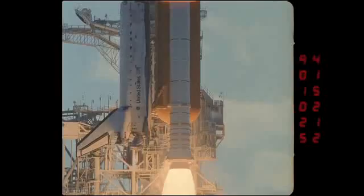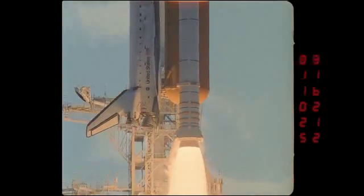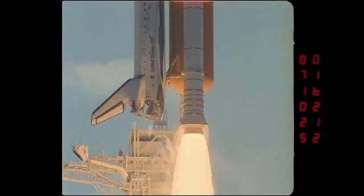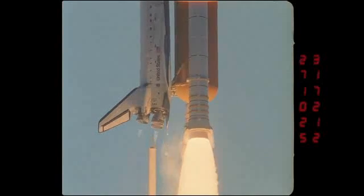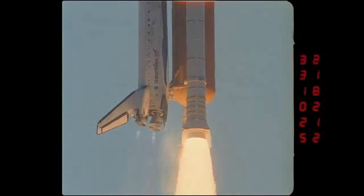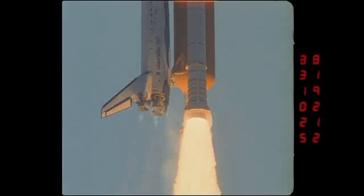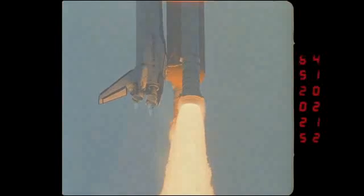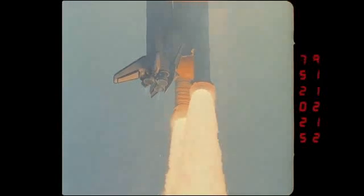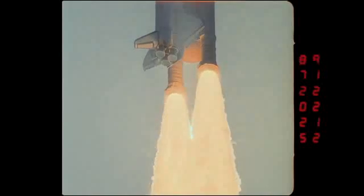Nice shot of the SSMEs there. It always amazes me how transparent the exhaust coming out of the SSMEs is. This Kineto tracking mount is controlled by an operator — manually controlled by an operator who's sitting in the LCC on the second floor, below the firing room. The person, he or she, is using a trackball to track the vehicle, and it's pretty tricky because they're just looking at a little video monitor, and the vehicle is moving much faster in real time than we're seeing — about one-fifth the speed in this particular case.